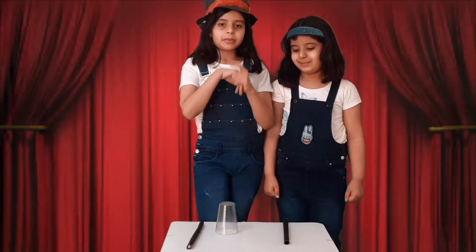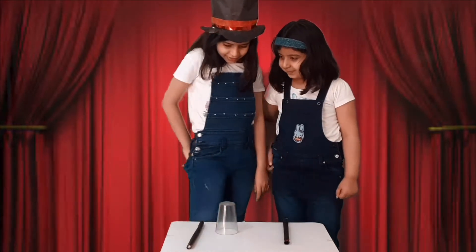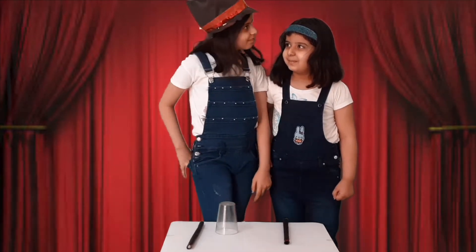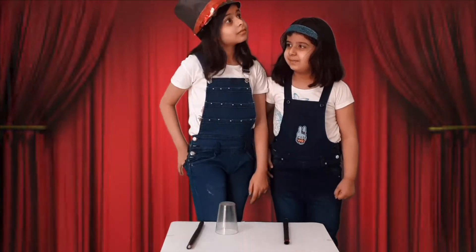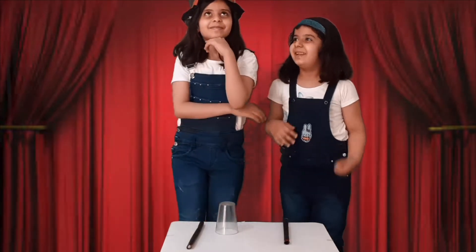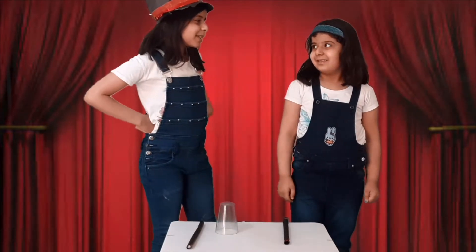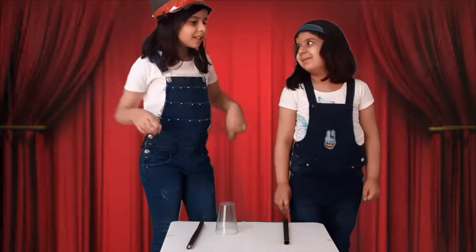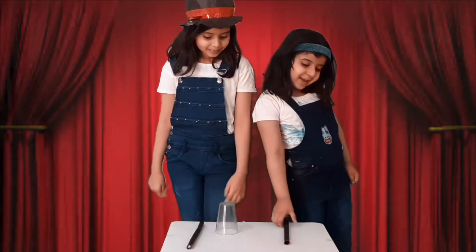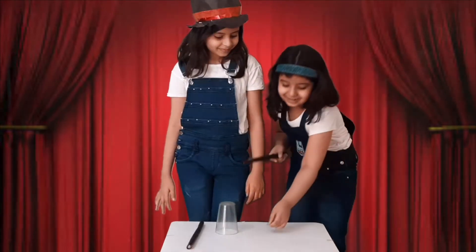I am going to take my coin — that's right — it's not there! Riya will get the coin by my magic. That means you only took the coin? No! But take care, you are still learning. I will try my best. Abracadabra — here it is!